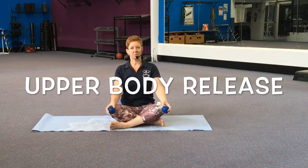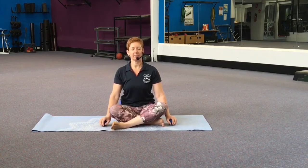First up we'll sit and bring a little bit of mindfulness into our workout. If you'd like to, you can close your eyes. You can sit with your legs crossed or out in front. If you prefer, close your eyes, focus on the breath, take some slow deep breaths in and exhale through the mouth.